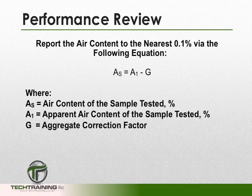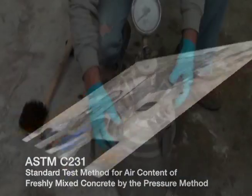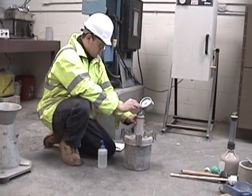The equation for calculating the air content by the pressure method is: A subscript S equals A subscript 1 minus G. Where A subscript S is the air content of the sample tested in percent; A subscript 1 is the apparent air content of the sample tested, which is the percent read on the dial gauge; and G is the aggregate correction factor. This concludes ASTM C231, Standard Test Method for Air Content of Freshly Mixed Concrete by the Pressure Method.